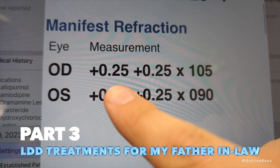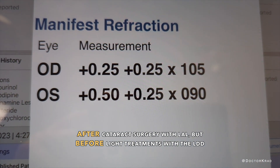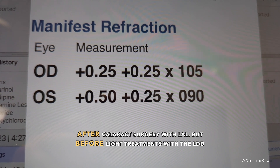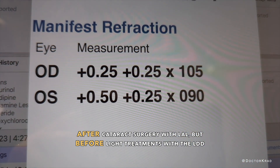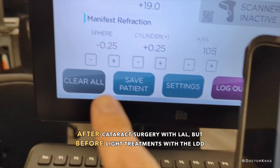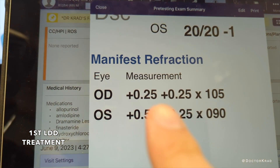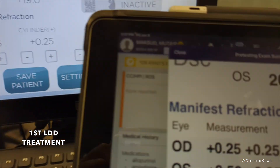The refraction is plus a quarter, plus a quarter at 105. But in order to get some extended depth of focus and keep a plano refraction, instead of targeting plano, I'm going to target minus 0.5, but I'm going to say the refraction was 0.5 less. So here it's minus a quarter, here it's plus a quarter, but the cylinder and the axis are the same.